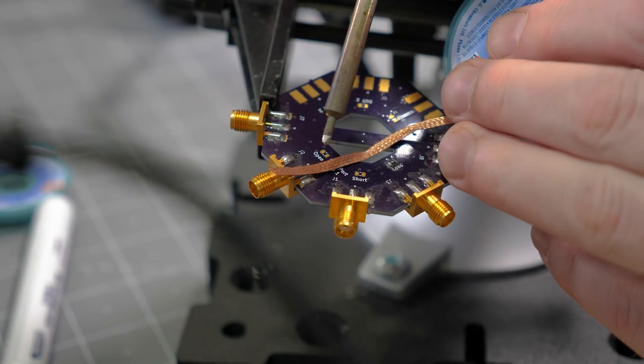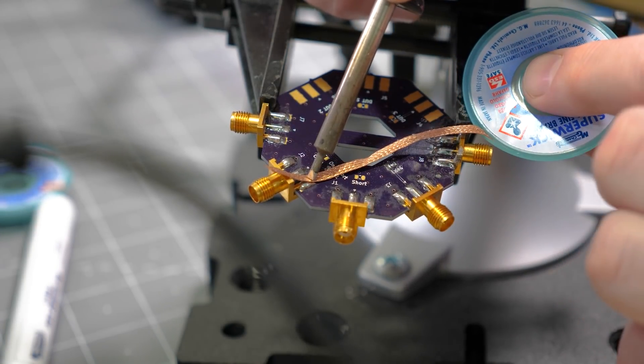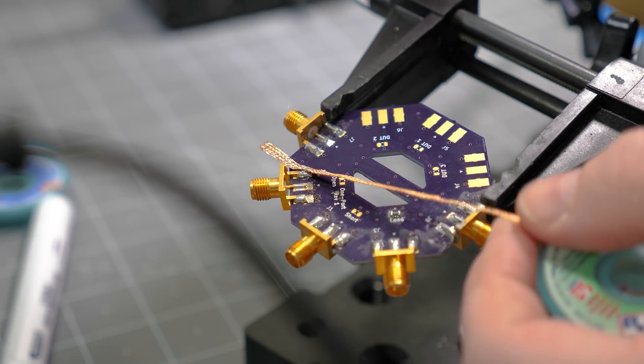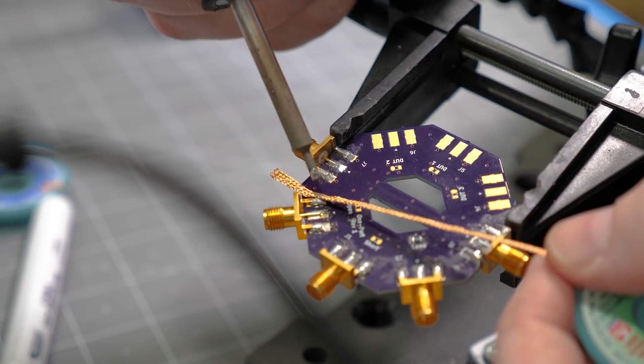The wick is giving the molten solder somewhere new to go. When using desoldering braid, it is critical to get good contact between your iron, the solder joint, and the wick. Also, make sure when removing the iron that the wick comes up at the same time. Otherwise, the braid can cool fast enough to become part of your circuit.